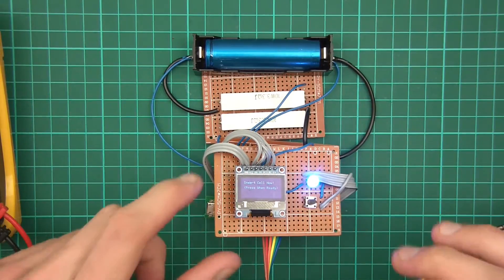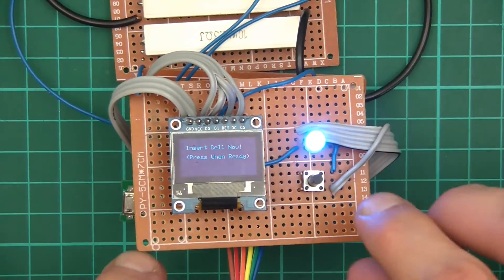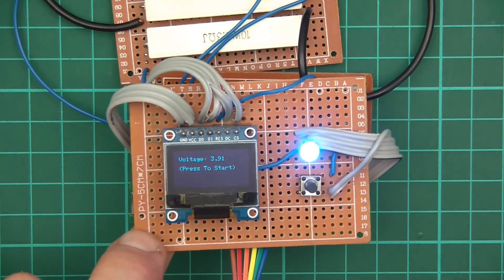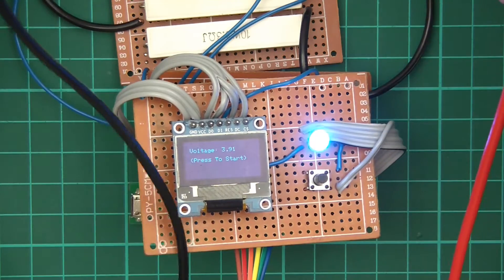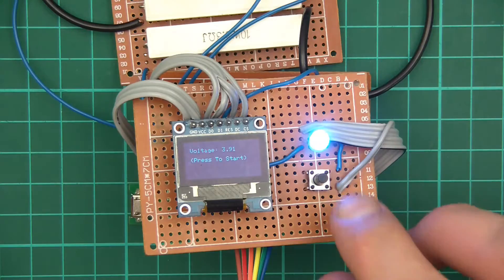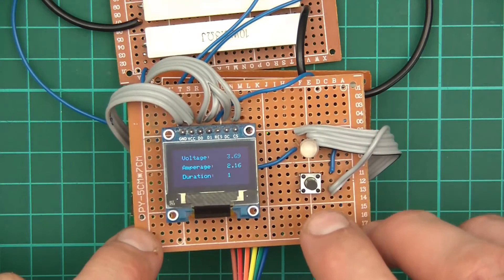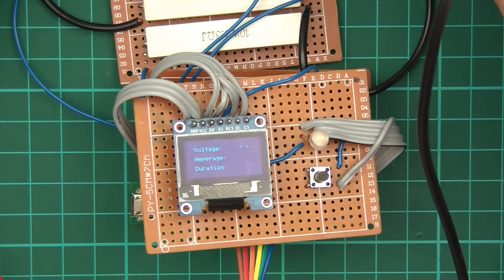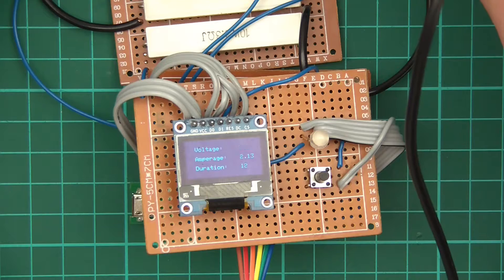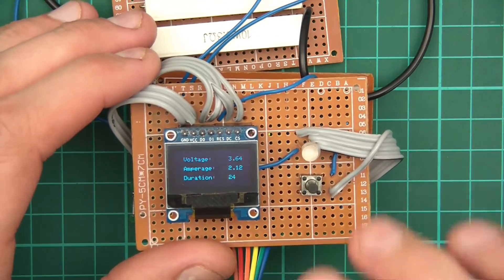I've put the cell in at 3.92 volts. The screen says 'Insert cell now, press when ready.' I press it and it displays 3.91 volts — just 10 millivolts out, and multimeters have their own inaccuracies anyway. Press to start and it says it's draining: 3.68, 3.66 volts. Checking with the voltmeter — 3.67 — the display reads 3.66, so it's absolutely perfect. It took a long time to calibrate this accurately.